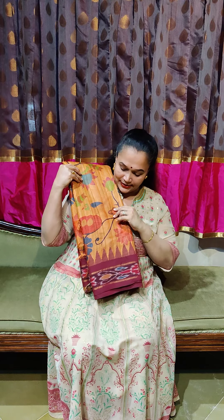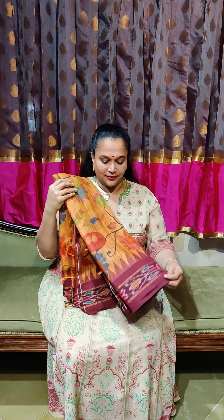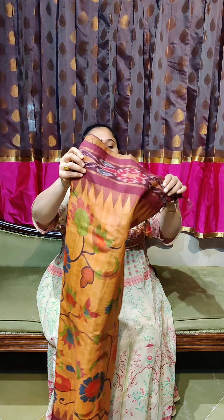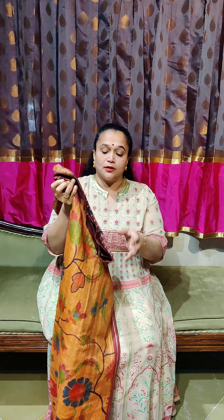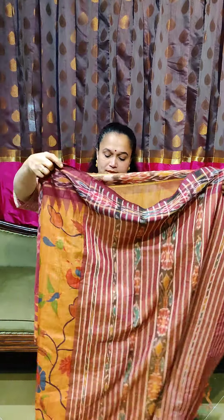Now going to saree number two. I have this pretty rustic orange color — seriously both the colors are very pretty. We are not overloading with collections because the uniqueness of a boutique lies in the collection they offer. This is another beauty with a nice maroon-red border and ikat weavings all together. Same paithani-inspired — it's got birds, it's got flowers, it's got a bird with its nest as well. A pretty paithani-inspired print.